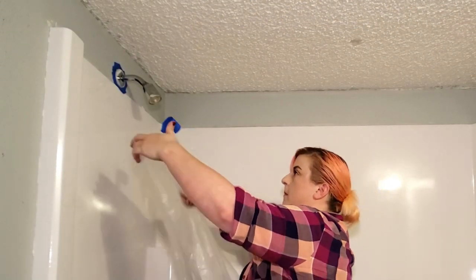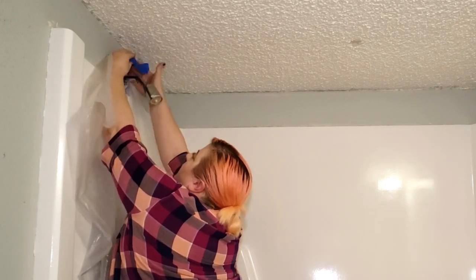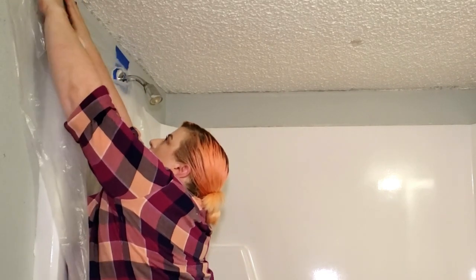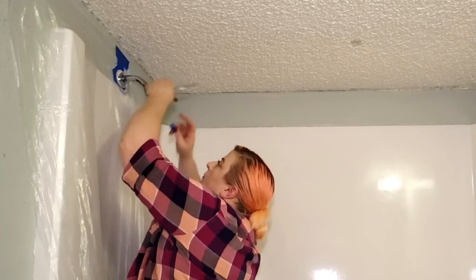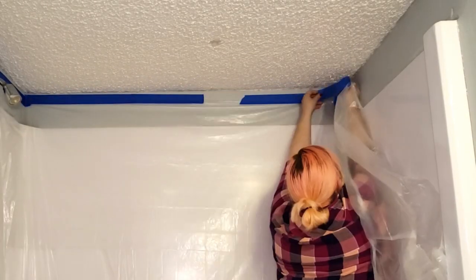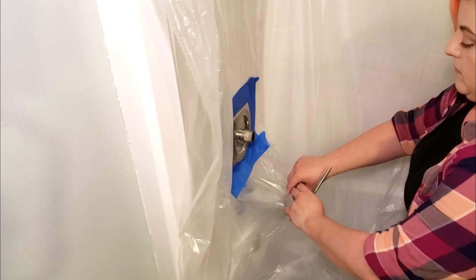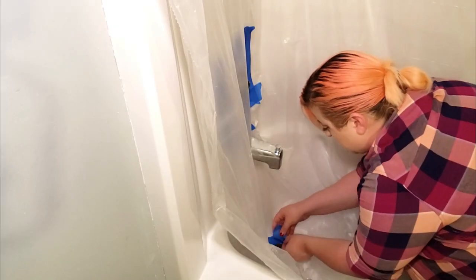Once I had all of the fixtures taped off, I started hanging a plastic drop cloth. I ripped a hole in the plastic so I could slide it around the shower head, then I taped the plastic up on the wall and taped around the hole around the shower head. Then I secured the rest of the drop cloth to the wall above the shower. I covered the rest of the fixtures the same way — cutting a big enough slit in the plastic to fit it around the fixtures and then taping the plastic off all the way around each fixture.